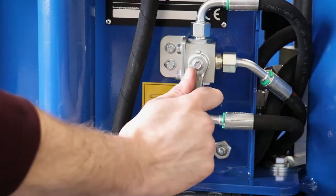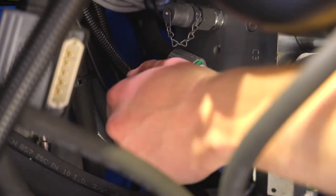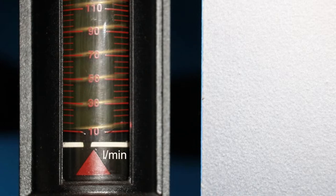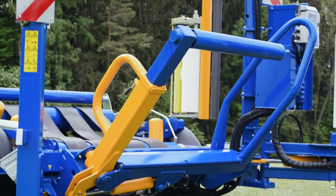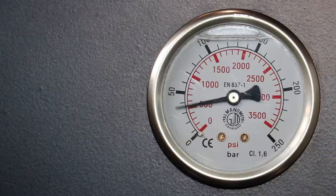Depending on the machine type, this is set via a hand wheel or a switch lever. As soon as the tractor is started, the attached machine should be supplied at a standby pressure of approximately 28 bar. If a component is moved and therefore requires more hydraulic oil, the oil quantity and oil pressure will increase automatically. Once the movement is completed, the oil quantity and oil pressure will return to the standby pressure.